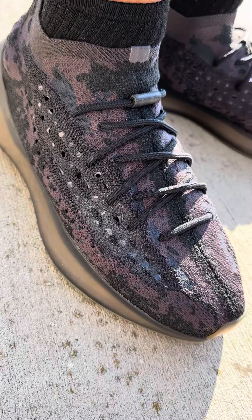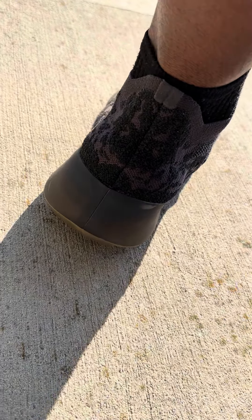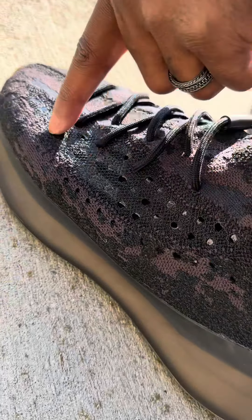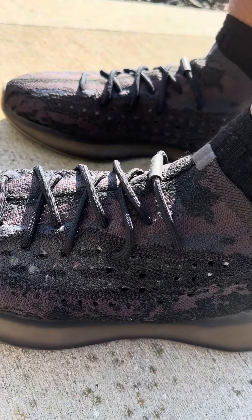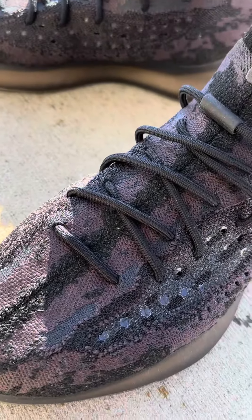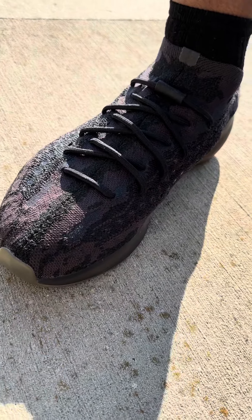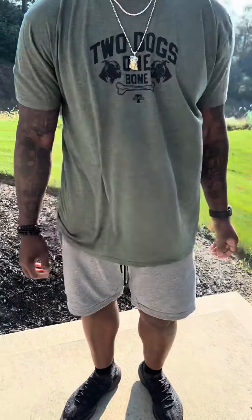The Yeezy Boost 380s Onyx Reflective — you can see the colors up there baby. The black browns are getting pulled out a little bit as well, got that reflective element, a little extra material on the side right there man. But super comfy shoe, stylish shoe, not as loud as the highlight glow, but still gonna get some attention baby. Y'all already know.